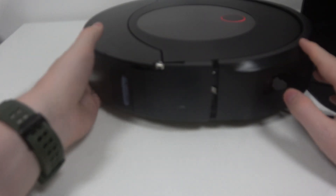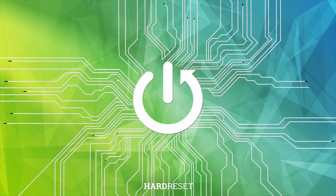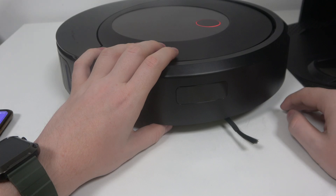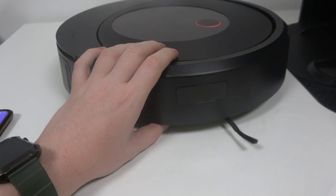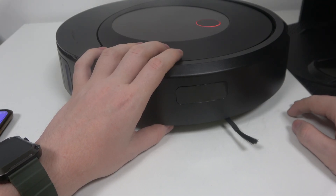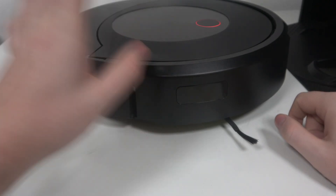In this video I want to show you how to perform first setup on iRobot Roomba J9 Plus. First of all, make sure that your charging station is connected to the power source and place it somewhere — for the setup you can actually place it anywhere you want. Also make sure it has a WiFi signal in that place.